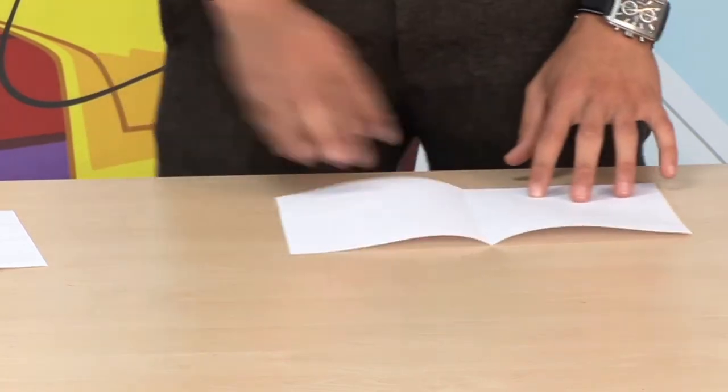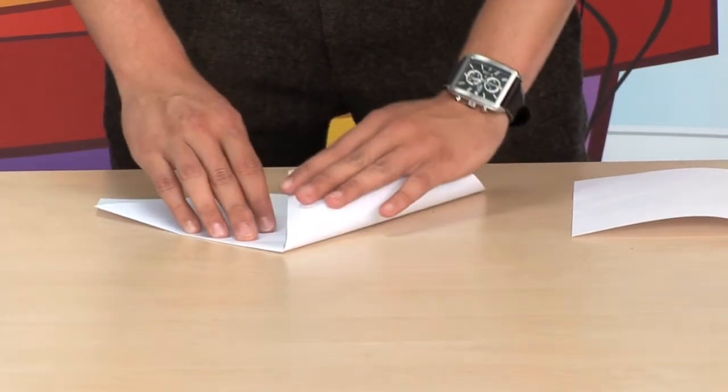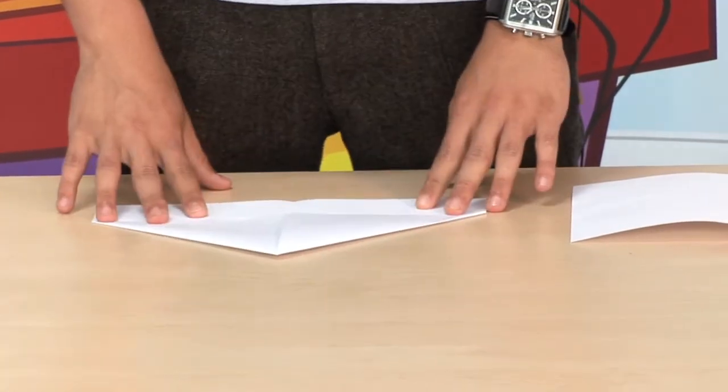Once you do that, you want to fold in the corners, so the corner will be like this. To do that, you want to fold over the side to the middle line, and then once you do both, you'll end up with something like this.